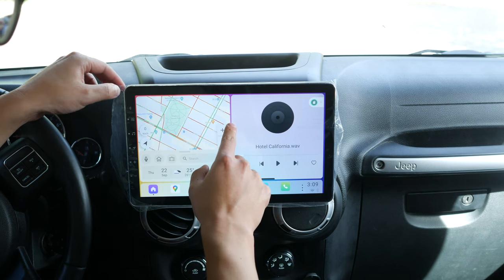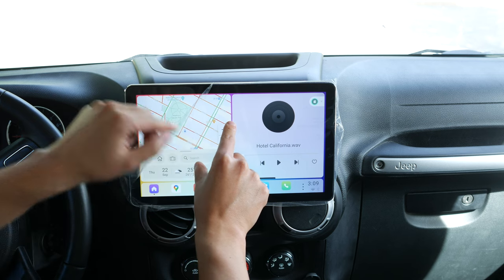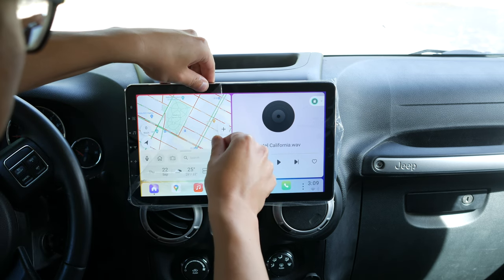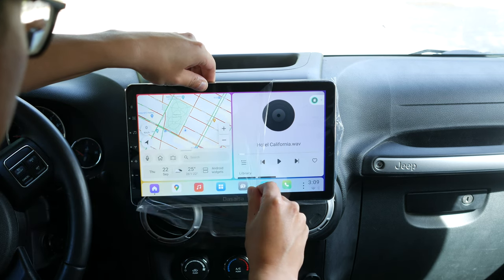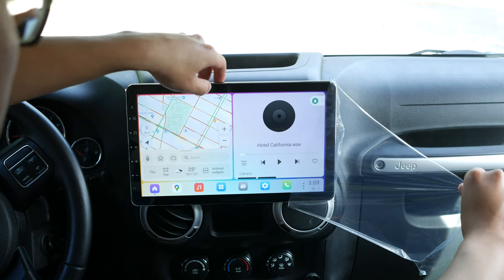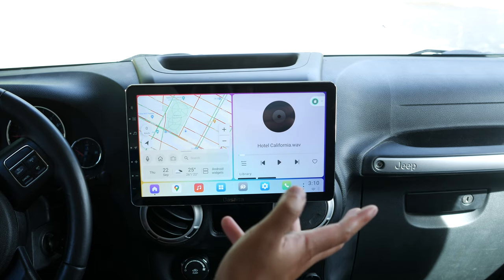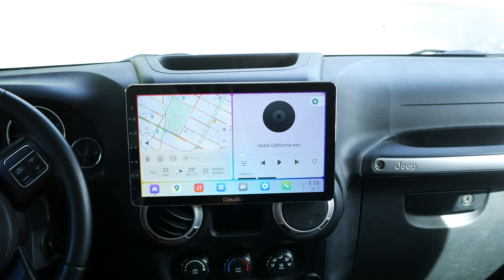We're gonna start with plastic peel. This thing looks clean. This is the Desita 11.6 inch universal car stereo. I have it currently in my 2015 Jeep Wrangler. I really like this. Let's start with a quick unboxing.